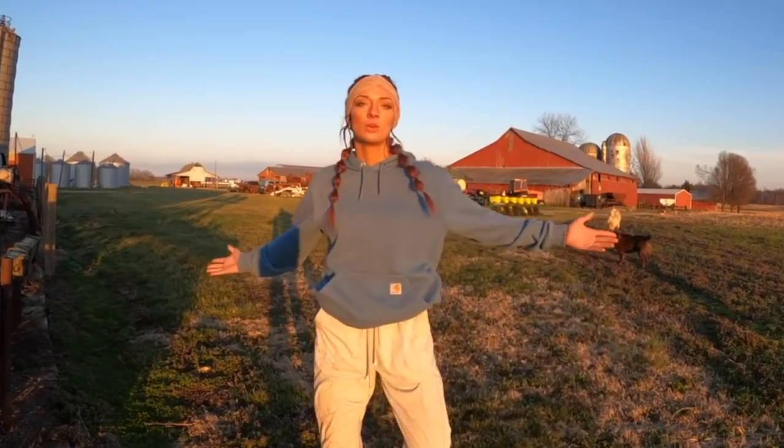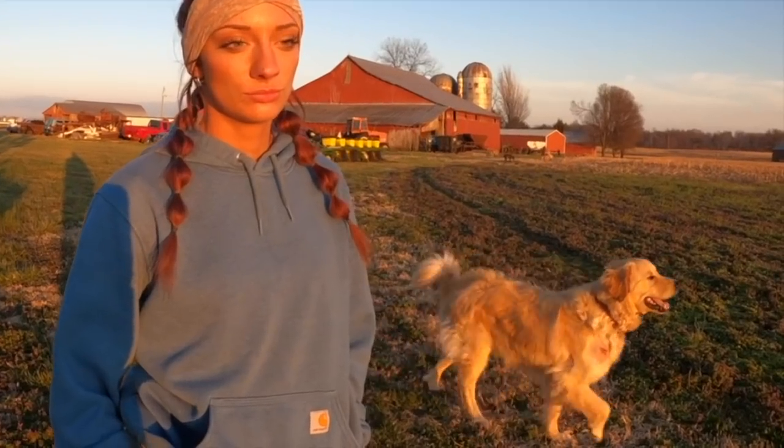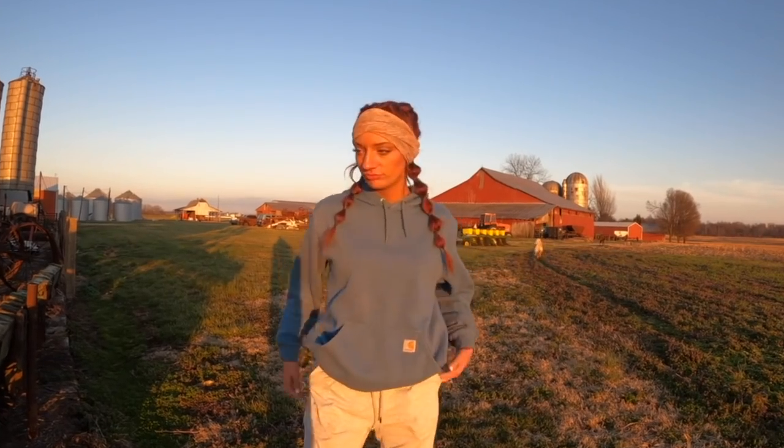And for everybody who says I'm not fashionable - what is this? This is the definition of fashion. I'm pretty much from Paris. Oui oui. Wouldn't you agree? I'm trendy, can't say that I'm not.